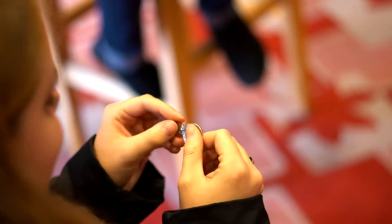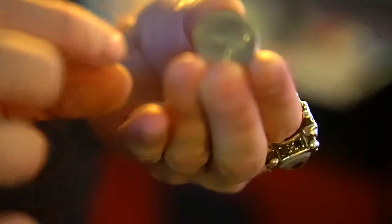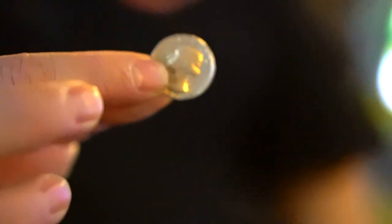You take a quarter and you literally zig-zag the quarter into three parts. You can hand it out, they can fully examine it, and then at the end — that's right — you actually zig-zag it back. Remember, this is a borrowed quarter. This is something that people are going to treasure. They're going to videotape it. They're going to watch this all day long. I'm talking about Zag.